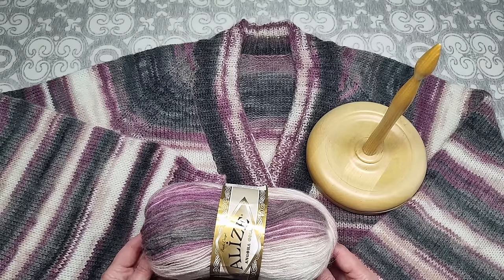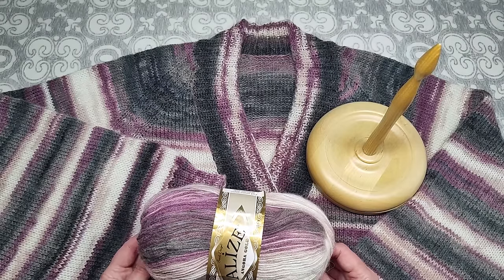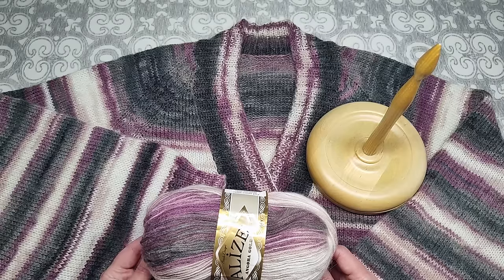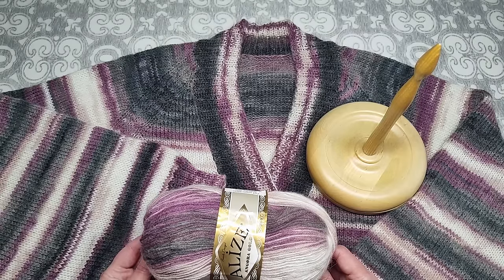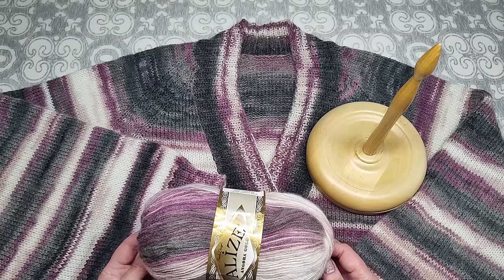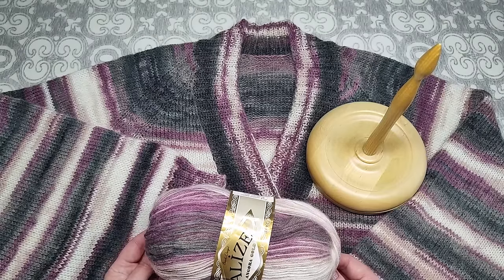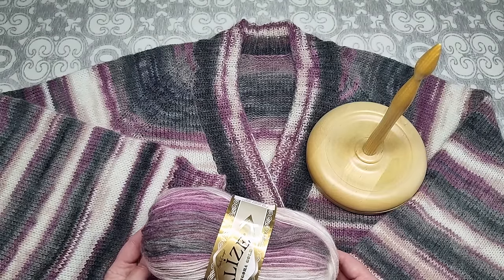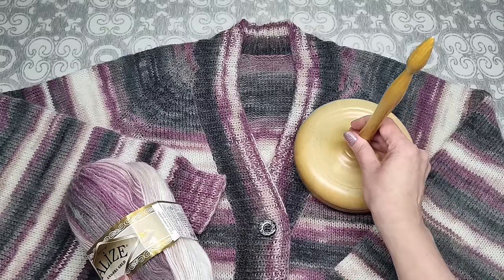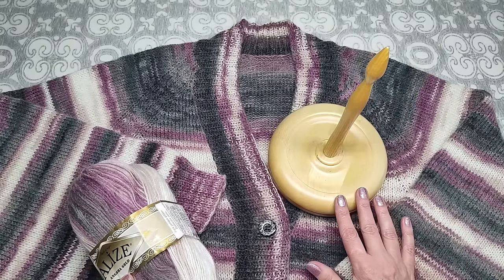Там будет два промокода: новый «НАДИ26» даёт скидку 5% на весь ассортимент пряжи в интернет-магазине «Пряжа Су». Прежний промокод «НАДИ22» также действует до 1 февраля 2024 года, там есть некоторые ограничения — всё написано в описании к видео.